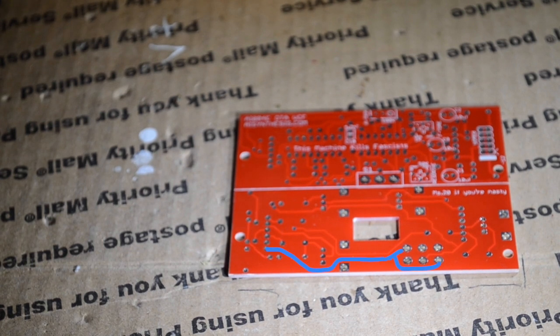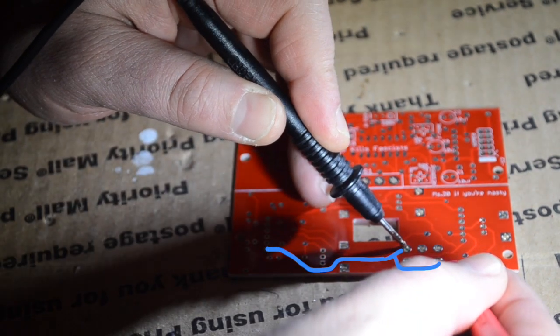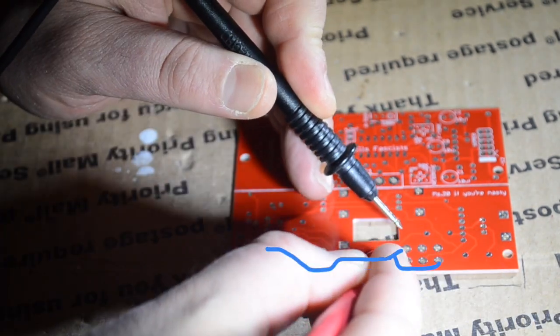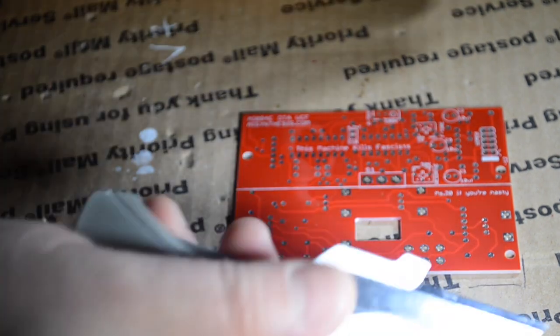We have a trace here that we need to get rid of. You can see it in the blue line. Here's the continuity — we can see that it beeps there. We don't want that.